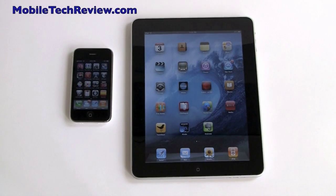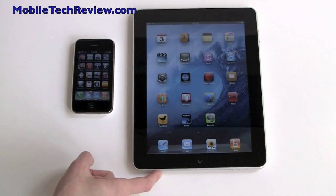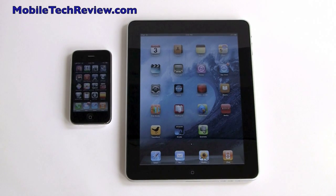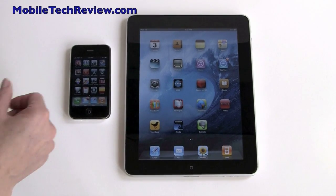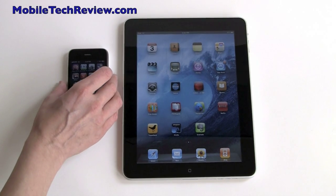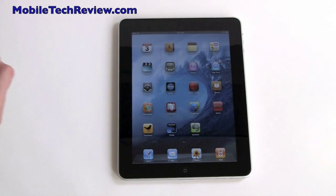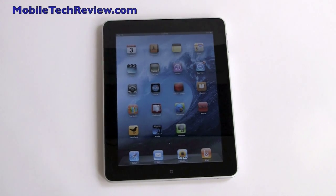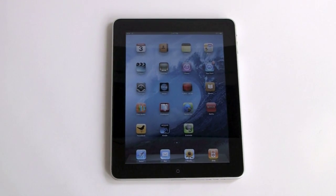This is Lisa from Mobile Tech Review, and this is the new Apple iPad. Here you can see it next to the iPhone 3GS to get an idea of the size of the iPad. It's a fairly large device and weighs 1.5 pounds, but you can certainly get a lot more screen real estate. It's 1024 by 768 pixels, which makes movies look absolutely awesome in web browsing.